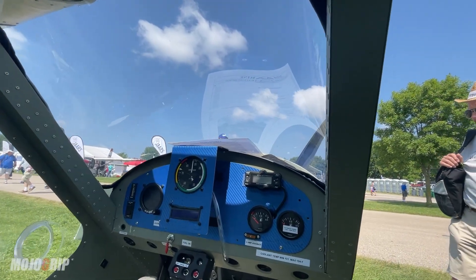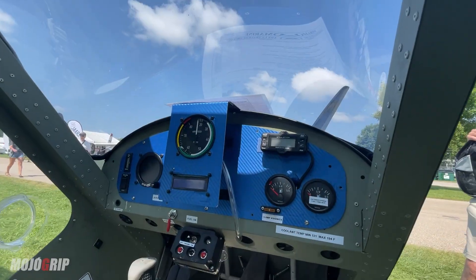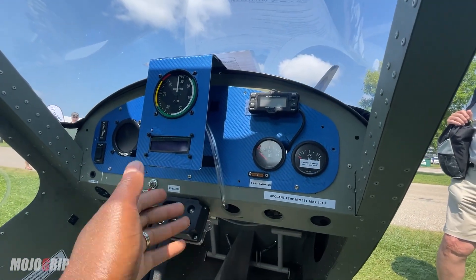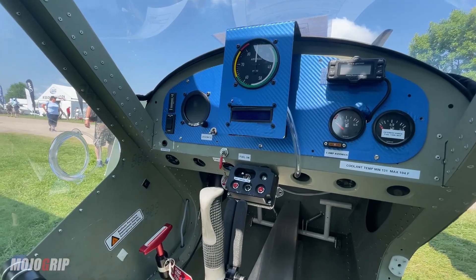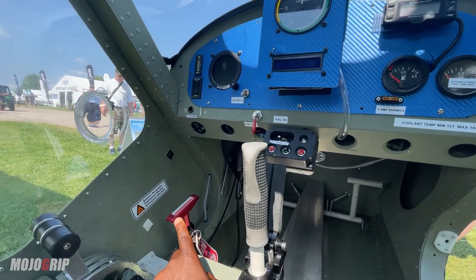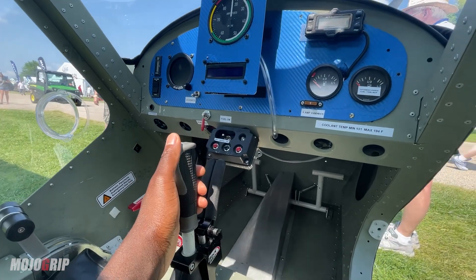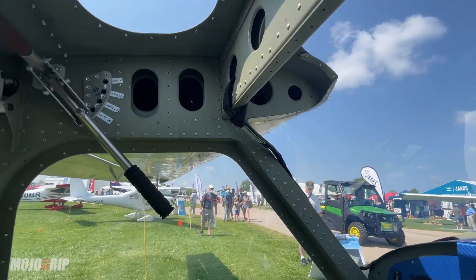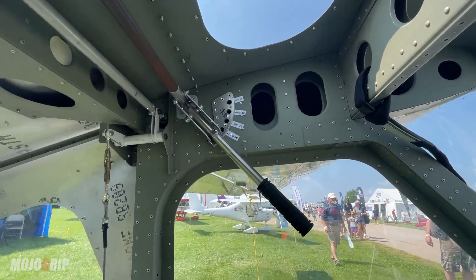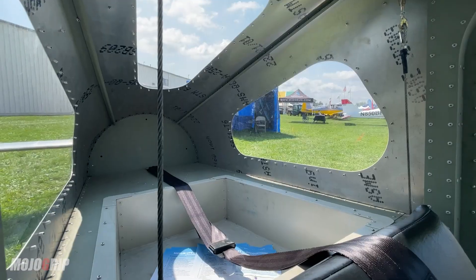This is all of it right here — very simple construction. You see your cockpit here; you've got your airspeed, your fuel gauge, and one or two electronic switches. One cool feature: you also get a parachute on board, and you've got a single center stick here for full control. Up here is where you have your flaps.